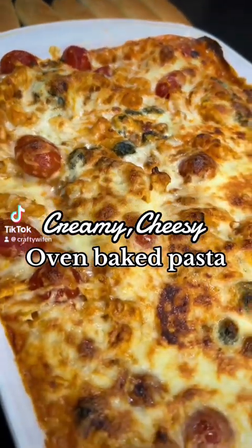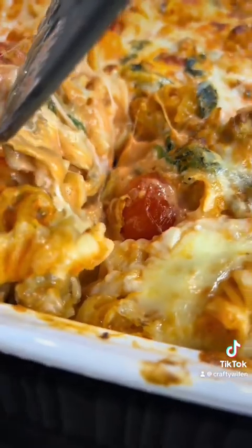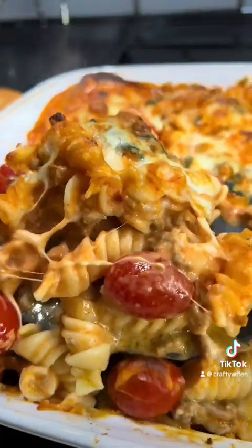If you're struggling with dinner ideas, make my delicious, creamy, cheesy oven-baked pasta. Anytime I make it at home, it is devoured by my family. It's pretty simple to make.